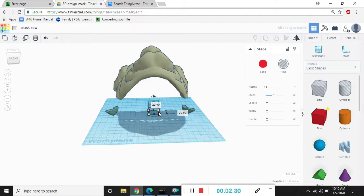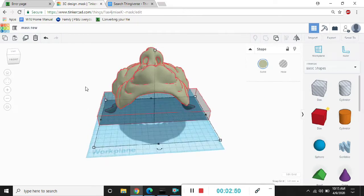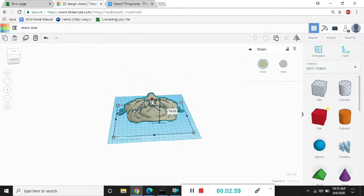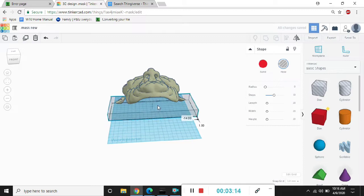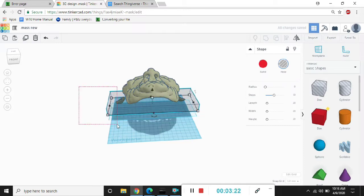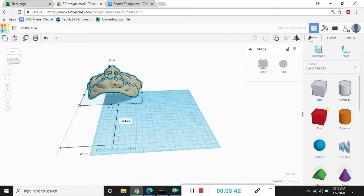The website that I'm using right now is called Tinkercad and it is a free website. I actually took around a month or maybe more to figure out how to actually use it. I really have zero experience with computers at all.